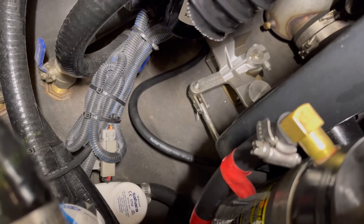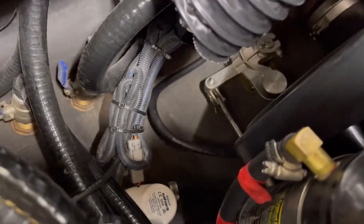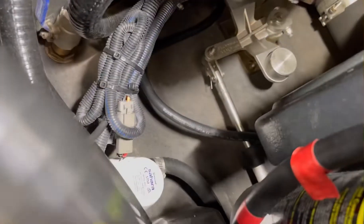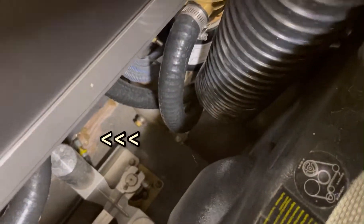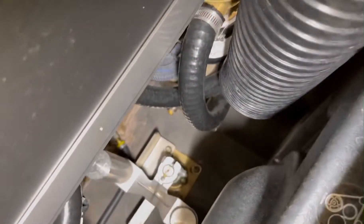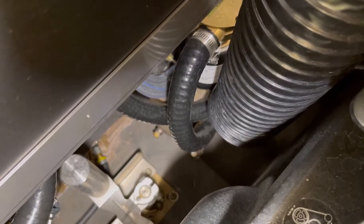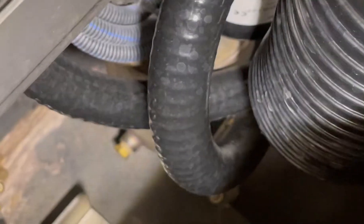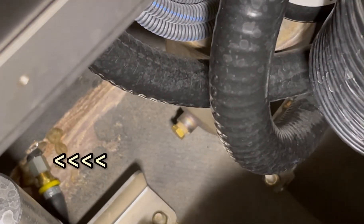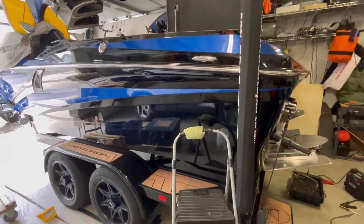Watch the whole video before you do this. Basically we're running that hose down off the bottom of the drain pan or the oil pan, out through the hole in the back there. It's got a little brass connector and I put an air hose coupler — the male end — on there. You can kind of see it right there. Then on the outside there's also another piece of fuel hose.